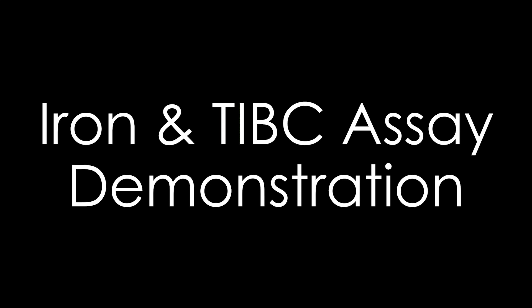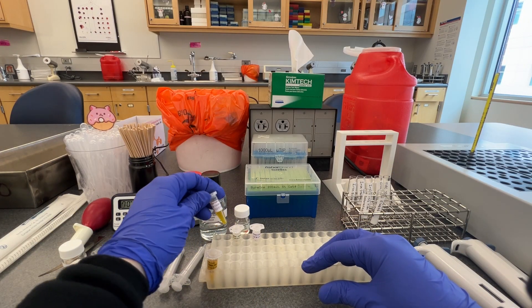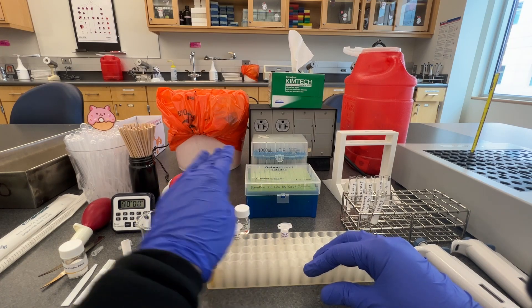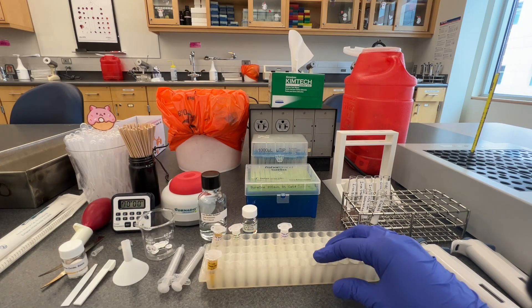This video will demonstrate how to perform a total serum iron assay and total iron binding capacity, or TIBC, assay using an alumina oxide column and a ferrazine-based colorimetric assay. These assays will use a patient sample, QC sample, iron standard, iron color reagent, iron buffer reagent, and iron saturating reagent.